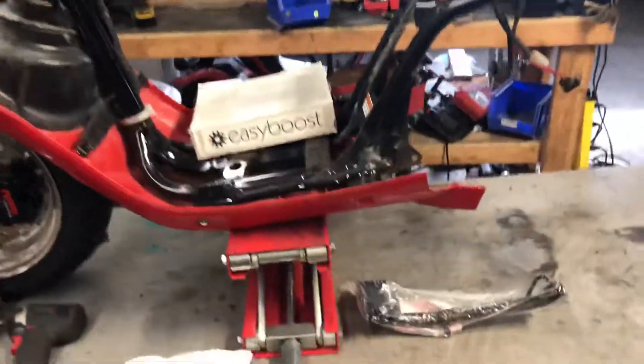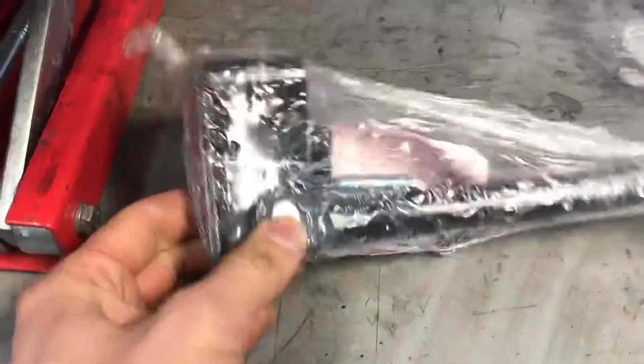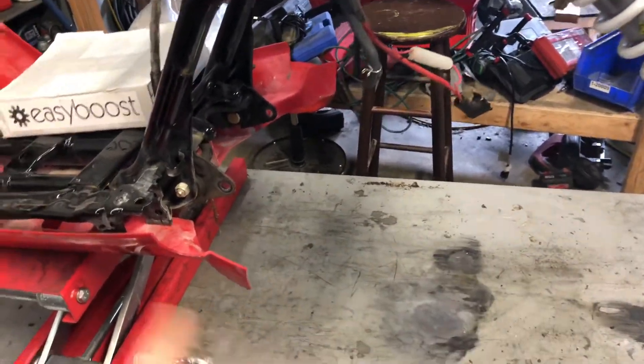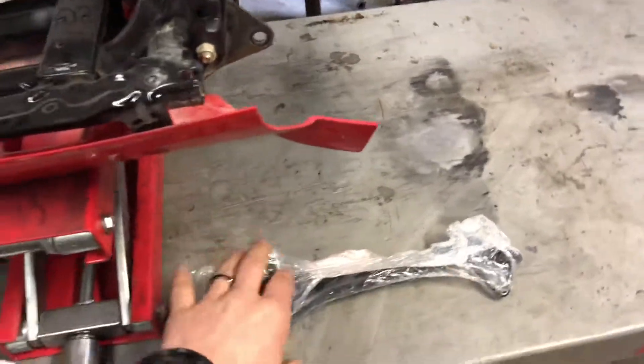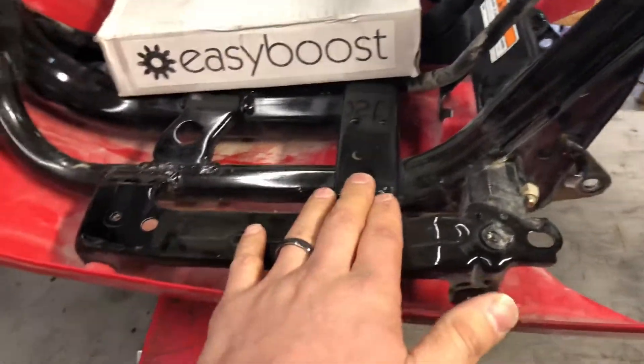I'm going to go over the Bozzetti pre-bug side stand. A lot of guys take off the center stand because you can't start your bike with it up — your kicker hits it — and some people just like the simplicity of the side stand.